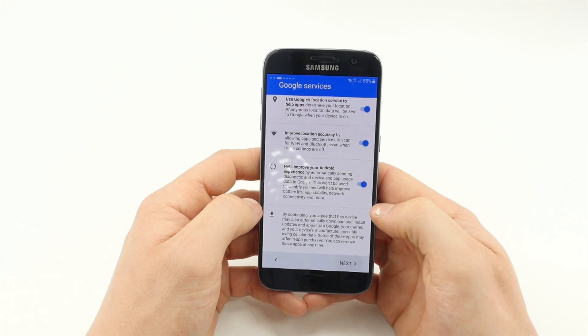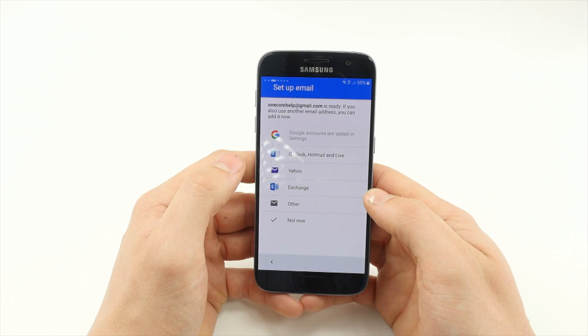Wait for the device to configure, then add an email address by entering it and logging in.